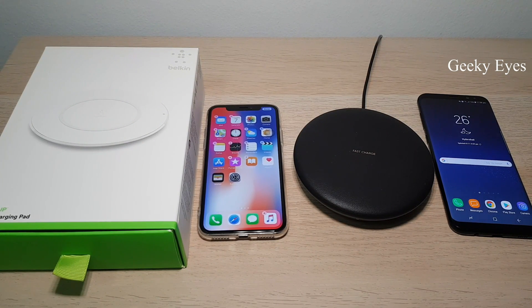Hello guys, welcome to Geeky Eyes. Today we have iPhone X and its compatible wireless charger, and also Samsung S8 Plus and its compatible Samsung fast charger. Now I want to do a compatibility test with both phones using the other's charger — I want to test iPhone X with Samsung fast charger and Samsung S8 Plus with the built-in charger which is compatible to the iPhone series.